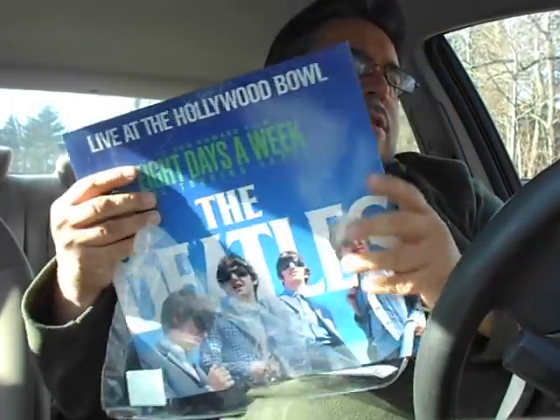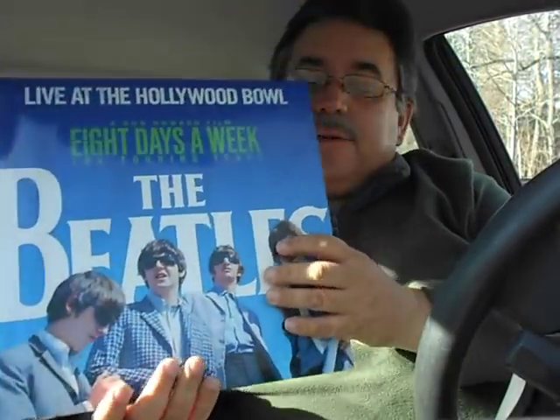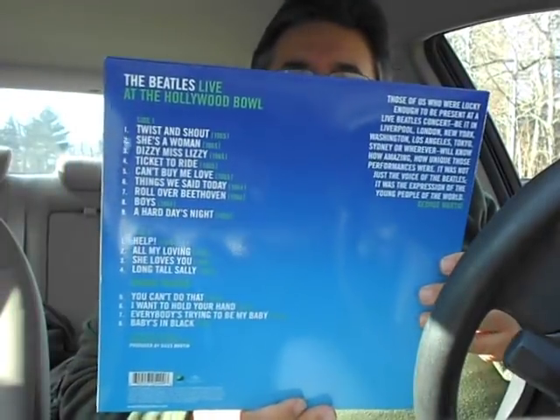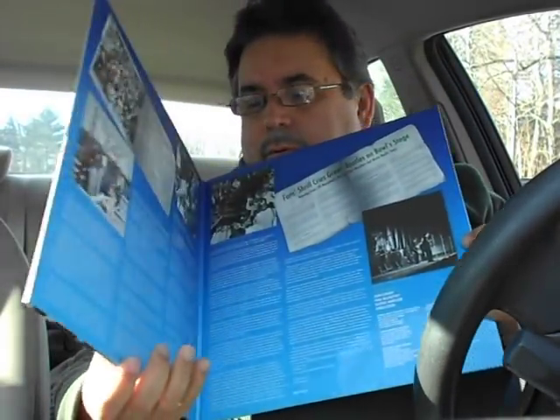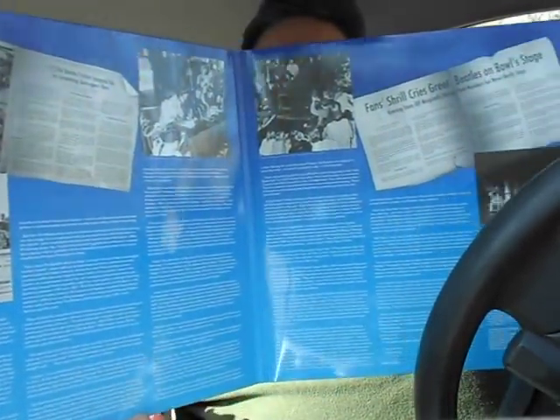Oh, I don't believe I'm doing this. I do not believe that I am doing this. That's it — shrink wrap be gone. All right, there it is. Now I can open it up, and there's the gatefold.